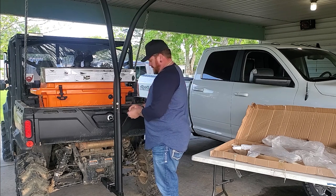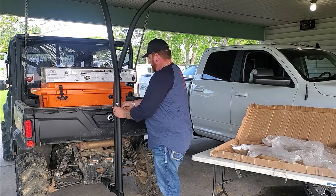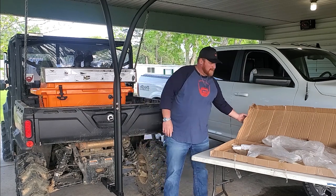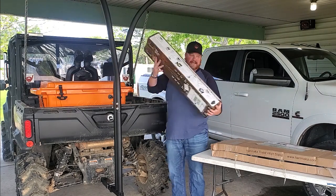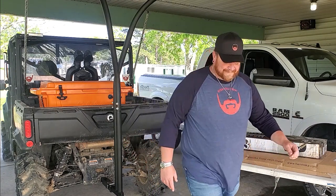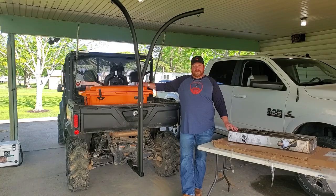My son's pulling up, and he realized that I was doing a video and he just backed up. So that was easy enough — we got that installed. Next we'll be opening up the chairs and putting those on. Dylan's moving into a new house, so he's in and out of the driveway quite a bit right now getting stuff back and forth.